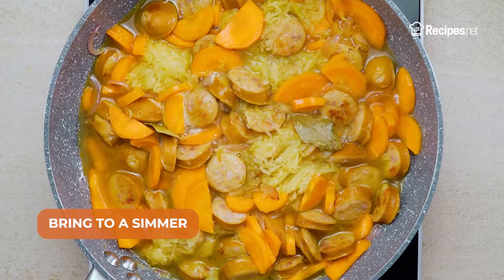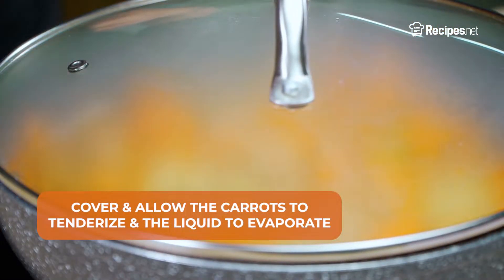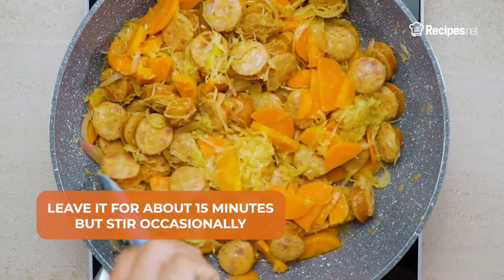Bring to a simmer, cover, and allow the carrots to tenderize and the liquid to evaporate. Leave it for about 15 minutes, but make sure to stir occasionally.